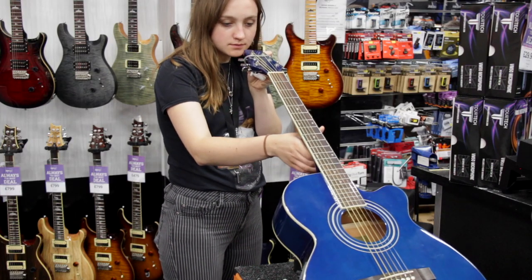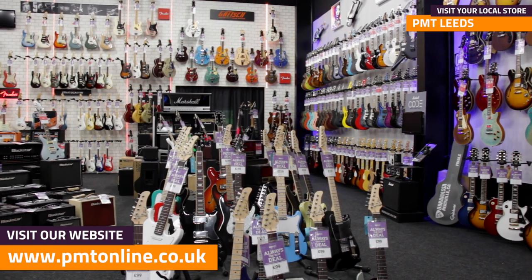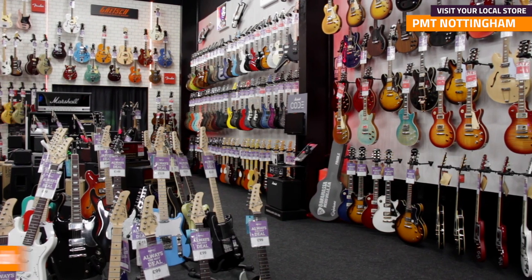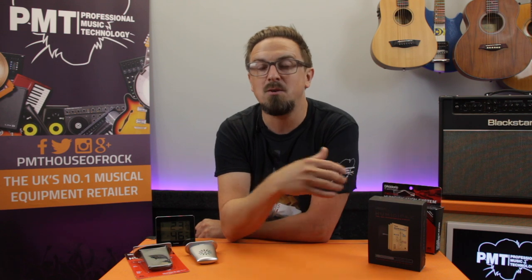Thanks for watching — I hope that's helped. For more information on guitar humidification systems, visit pmtonline.co.uk or get down to your local Professional Music Technology store. As always, don't forget to follow us on Facebook, Twitter, and Instagram — that's PMT House of Rock. If you enjoyed this video and found it helpful, please give it a thumbs up and hit that subscribe button. Thanks again, I'll see you next time.